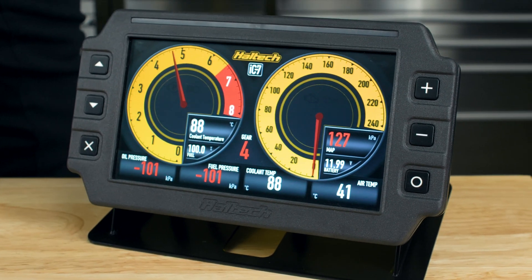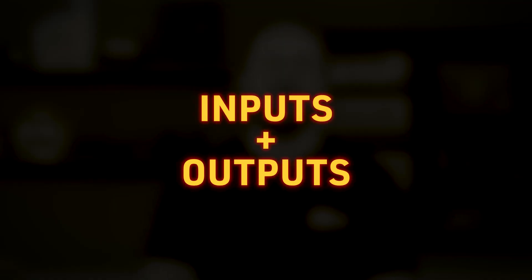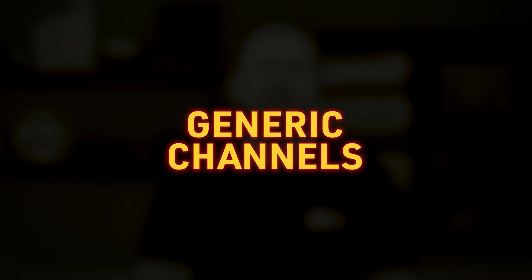If you already own an iC7 dash or if you're in the market for a digital dash, I have some great news for you. Our NSP software update for the iC7 dash is now available. This includes a heap of new functionality and is compatible with all iC7 dashes out there. Think user-definable inputs and outputs that are shared with your ECU, making it an IO expander, 512 megabytes of data logging, generic channel functionality, and real-time software connection, so the dash will update in real-time as you're configuring it.